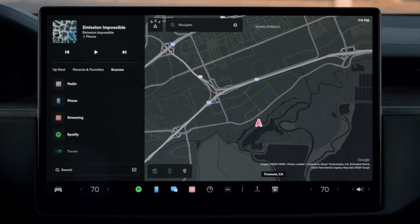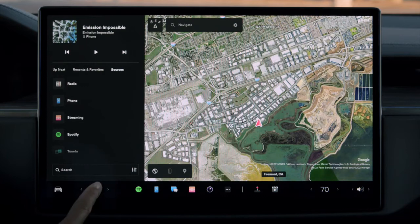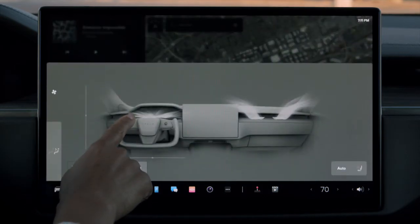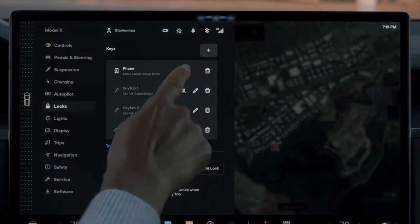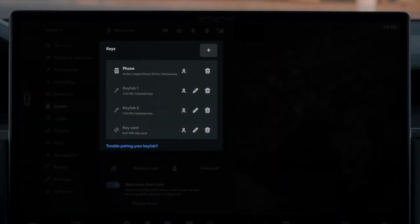Many other settings also save to your driver profile, so your Tesla will be just how you like it, even if you're not the only driver. You can link your profile to your phone key or key fob and your car will automatically adjust to you as you approach it.